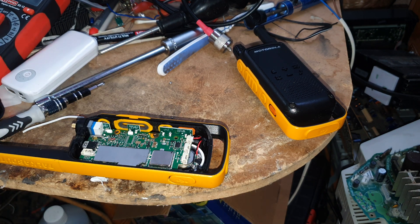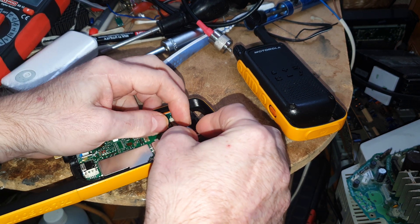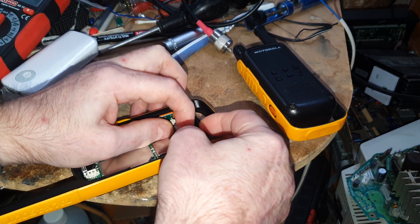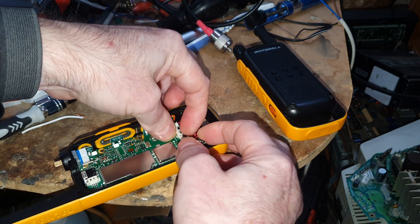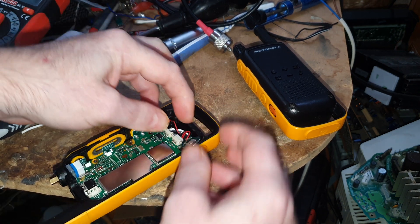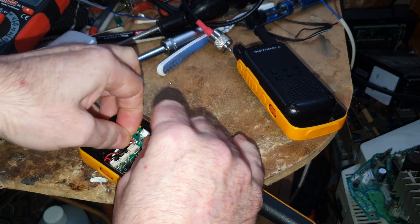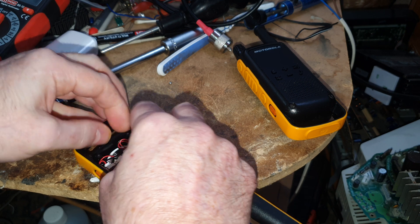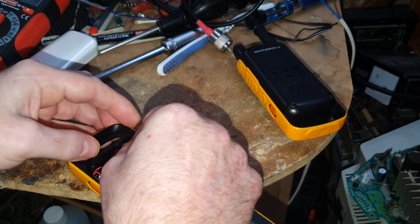So the first thing we've got to put back is the USB socket, so let's get that plugged in. This is quite awkward when your hands are not working right — rheumatoid arthritis, which doesn't help. Get in the hole!